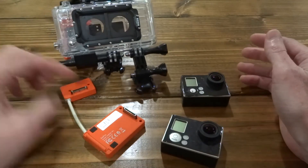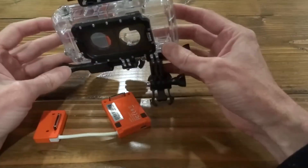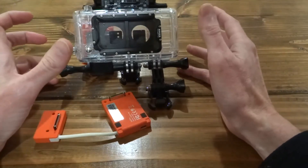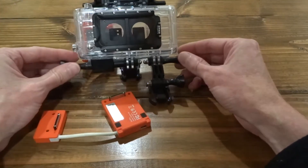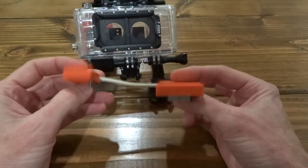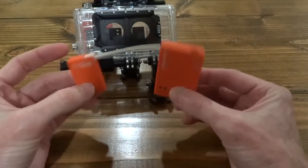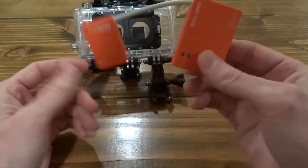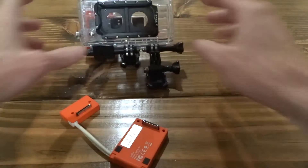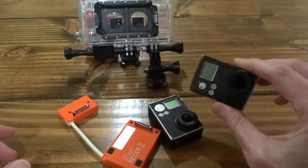Basically what you get when you buy the GoPro Dual Hero system is this right here. You get the housing that can hold two GoPro Hero 3 Plus Blacks — it has to be the 3 Plus Black, it's the only model that works with this system. This synchronizer genlocks the two devices together, so the synchronization comes out of one camera and the other follows the master camera to keep them in sync.